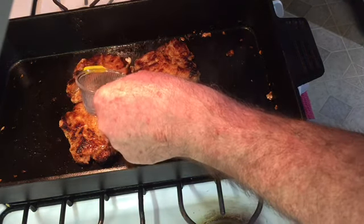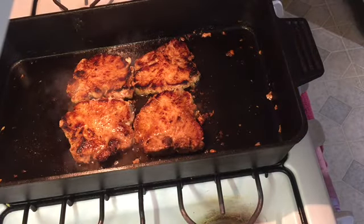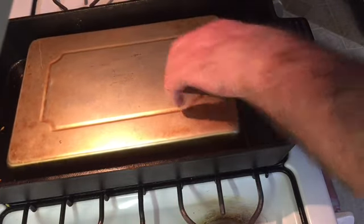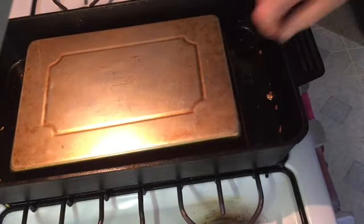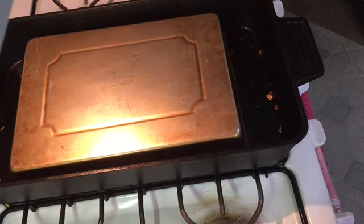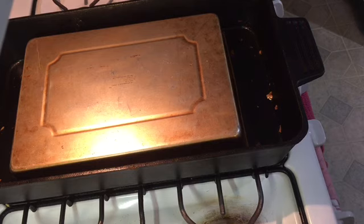I'm going to add just a little bit of water right there in the center — not much. It'll cause a little steam, and we're going to put this pan on top of it, just like that. What that's going to do is steam it and help moisturize it. When we're done, we'll bring you right back.